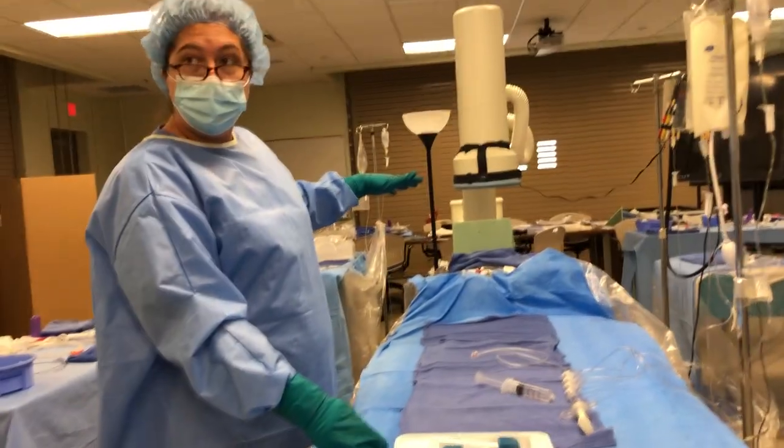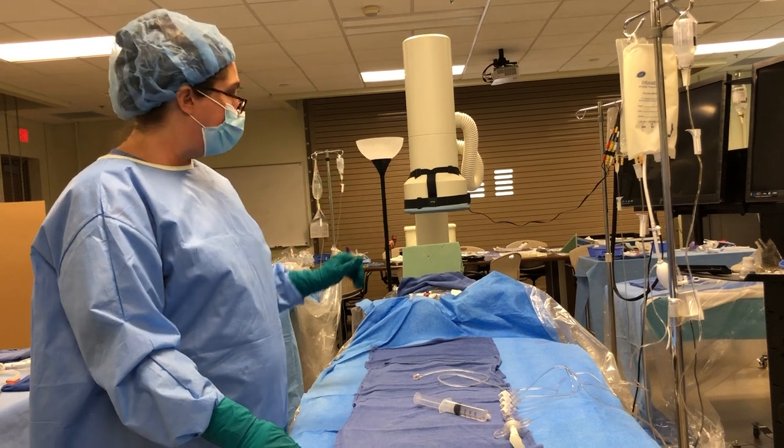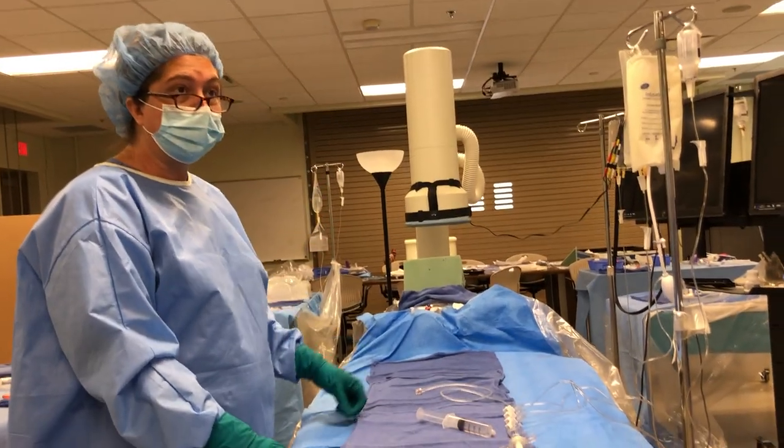The doctors called for the pericardiocentesis — we're going to do it. They've called for a stat echo; echo's gotten in here. We're probably going to be getting them prepped before echo even rolls in the door.